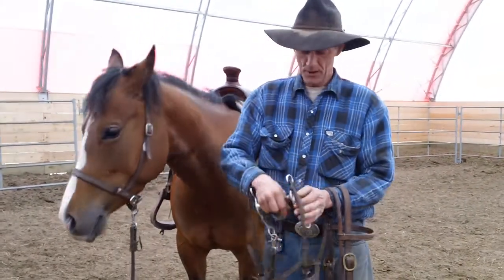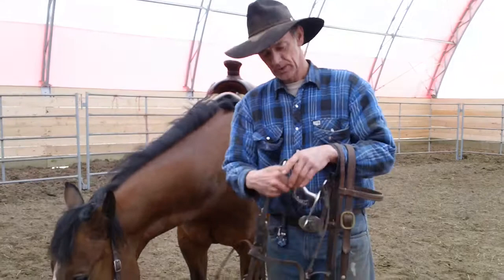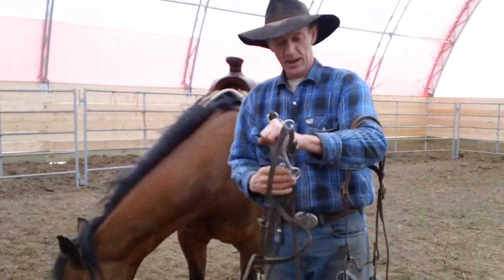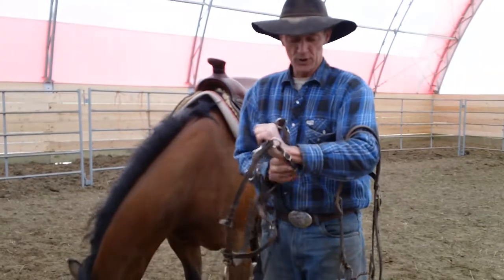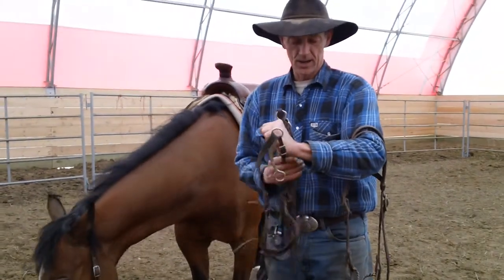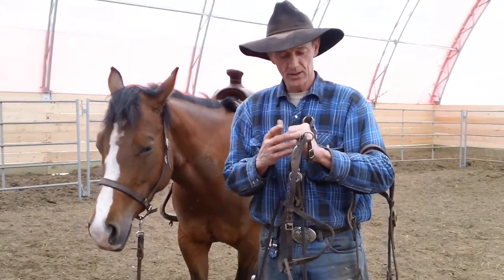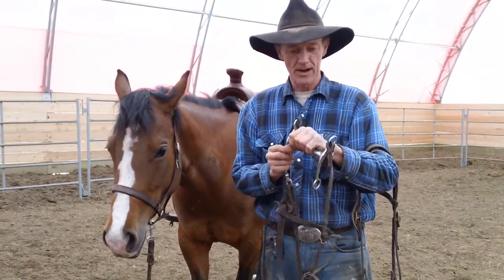Because when their mouth is in this bridle — so let's say this is their mouth — as you pull this, it gives pressure back here. The pressure comes underneath here, and very little pressure on the bars of the mouth.